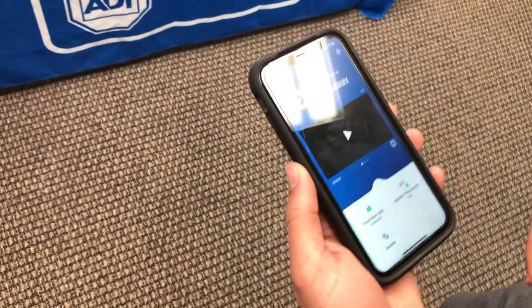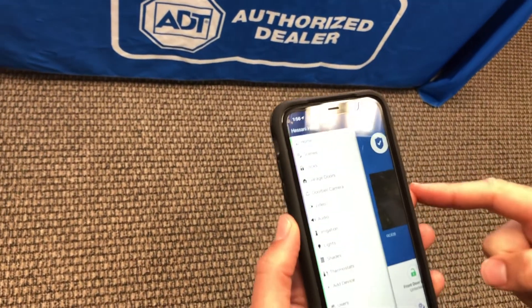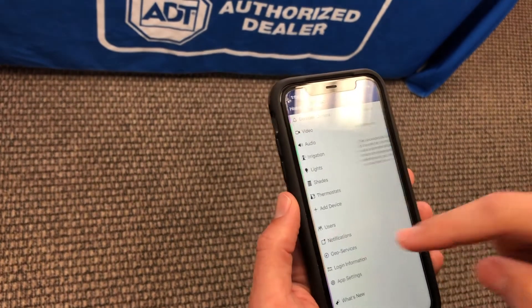I've got the home screen up on my phone here. You would have to go to the hamburger menu, scroll down to geoservices, and click on that.